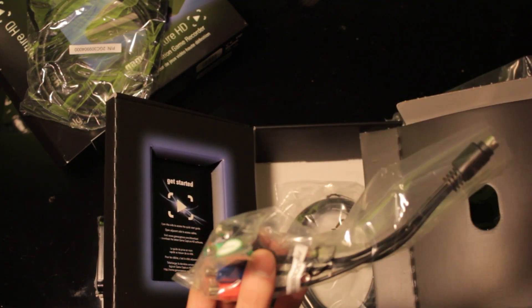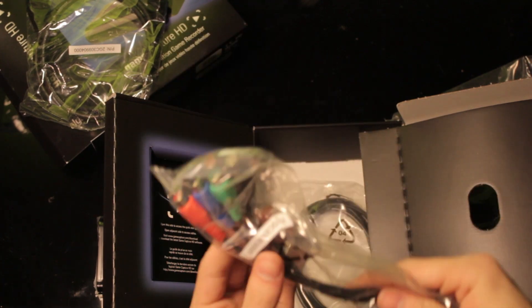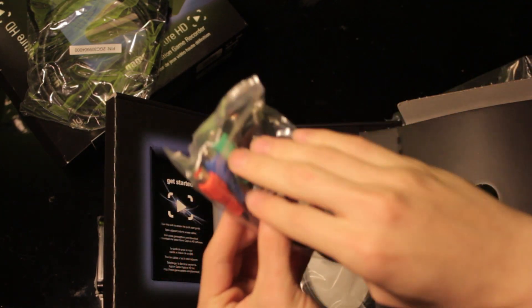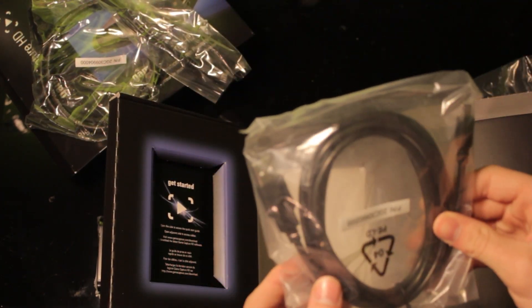Here's what looks like a converter, so that you can continue to play on — go from S-Video to the component cords if need be. And here is actually the USB power cord. So we were actually looking at a converter before, not the power cord. The power cord does come in here.